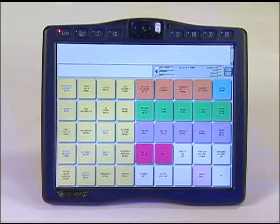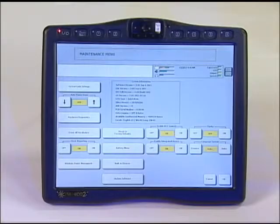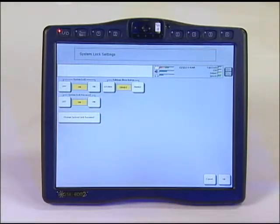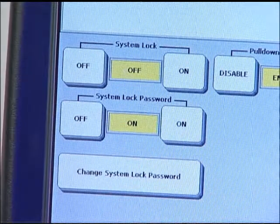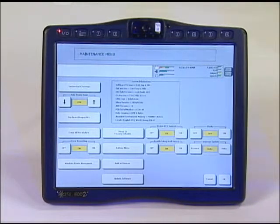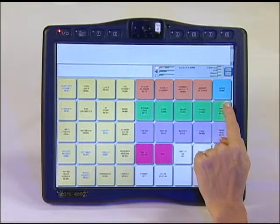Once you see the toolbox menu, select the maintenance menu, and then system lock settings. Turn the system lock to OFF by selecting the OFF key. The toolbox is now unlocked and you are free to make changes. Select OK and then OK again. Exit the toolbox using the light blue go to home key at the top right of the screen.